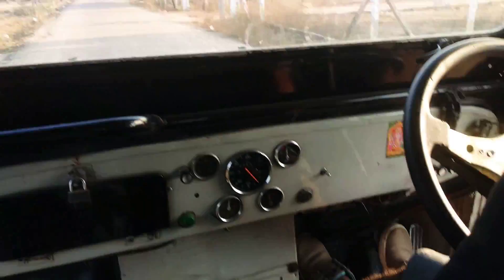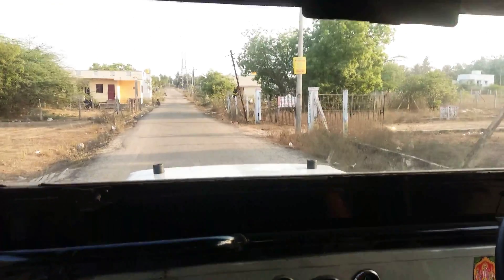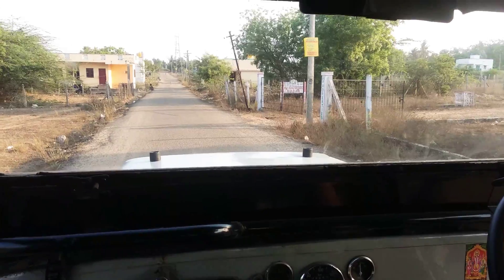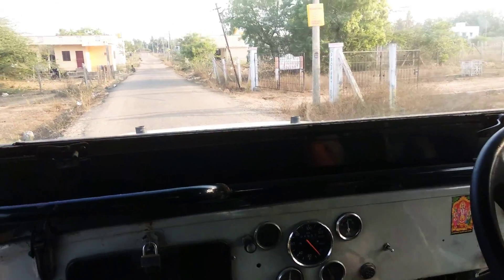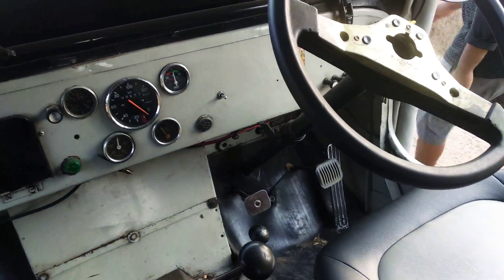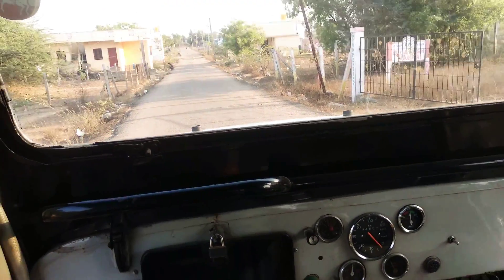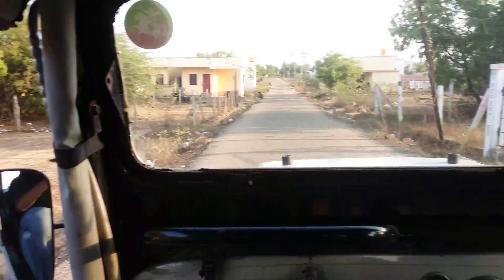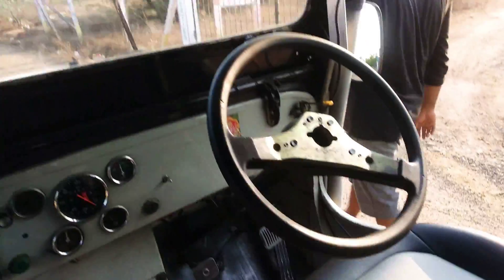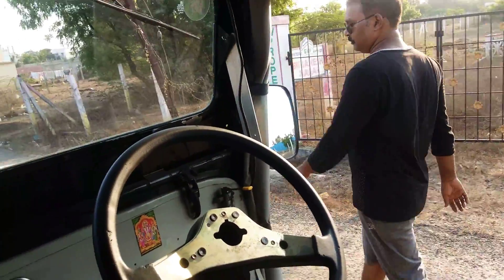Once the four-low option is engaged, the vehicle moves automatically with its torque and you don't have to give any accelerator. Any kind of obstacle — whether it's a rock or whatever — it will automatically cross. As you can see, the driver has got down and the car is walking like a pet.